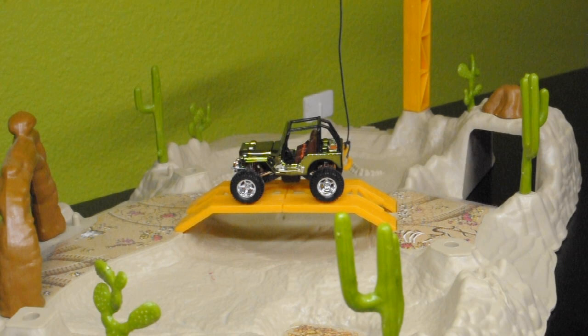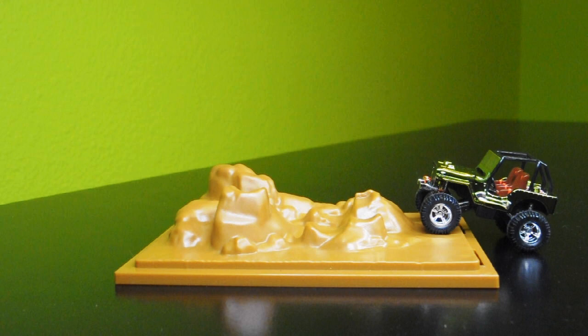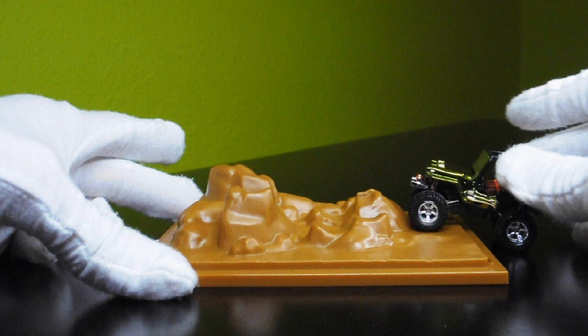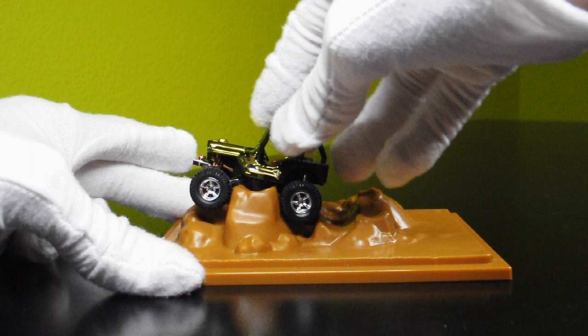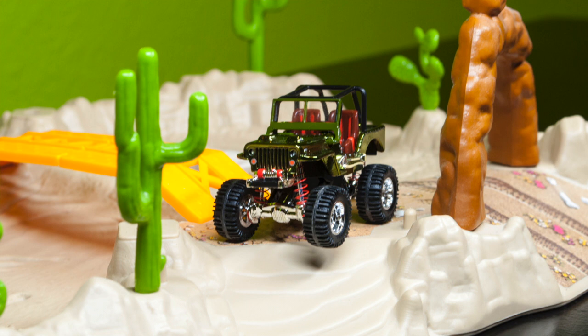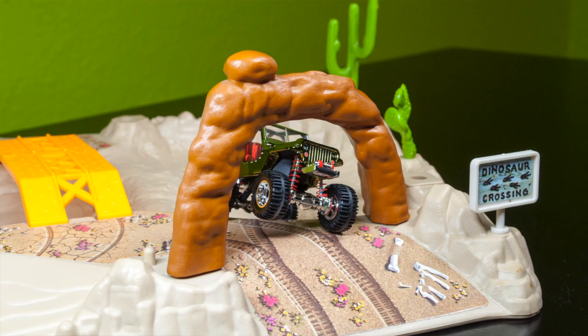This is the 2021 Hot Wheels Redline Club 1944 Willys MB Jeep. This is a diorama set, as you can see. It features Moab for the rocks in the background, and this is a very special Hot Wheels model because it's the first Hot Wheels with an adjustable movable suspension. This car was delayed — it was supposed to come out for the 2020 Redline Club, so I've been waiting for it for a very long time. There's been a lot of hype around it.